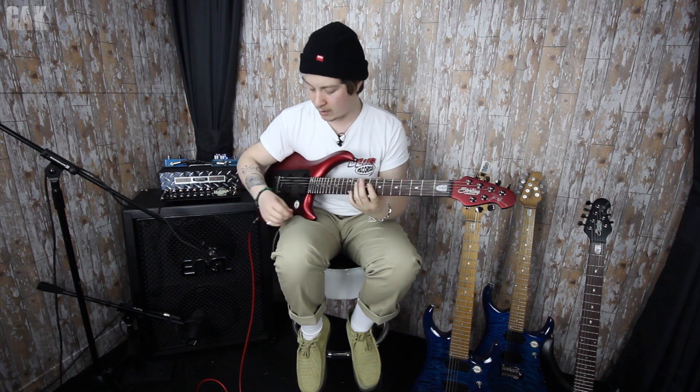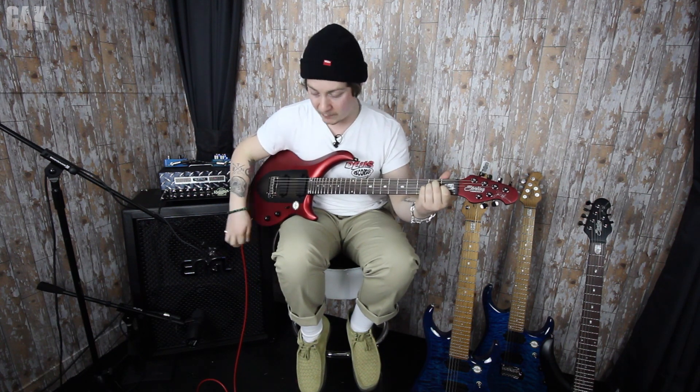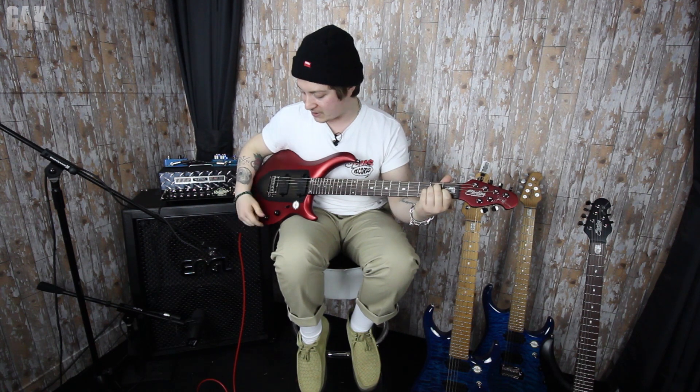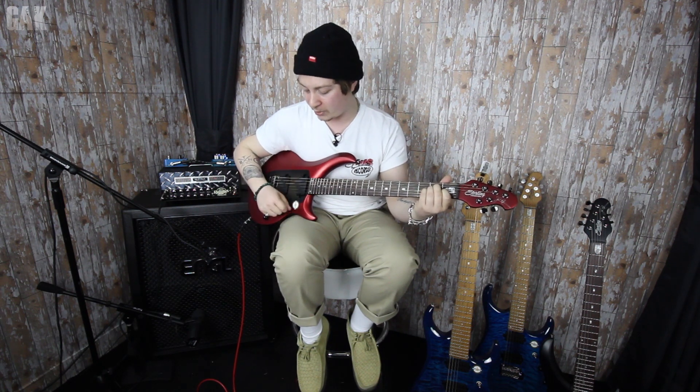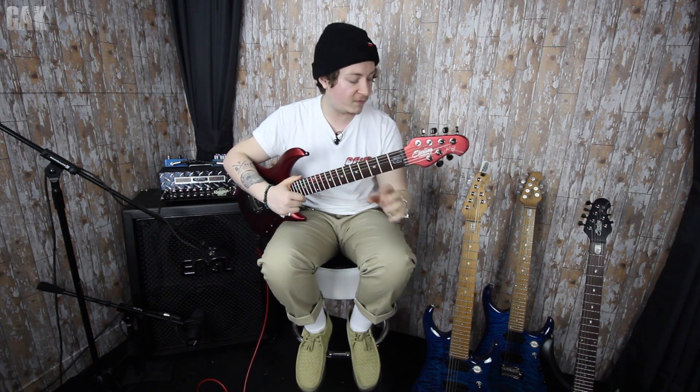All of these guitars are designed and built to be ergonomical guitars as well, so from where your hand sits and sweeps and plays it's all within the vicinity — your tone, your volume, and your three-way selector switch. It's all really, really lovely in there. It comes in this rather beautiful crimson red finish, but it also comes in black which I will show you in a second.